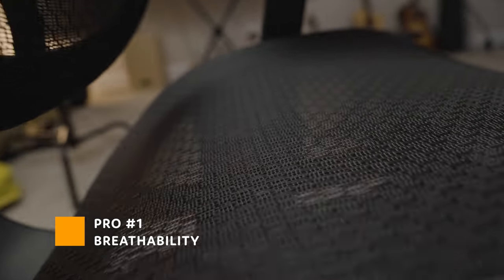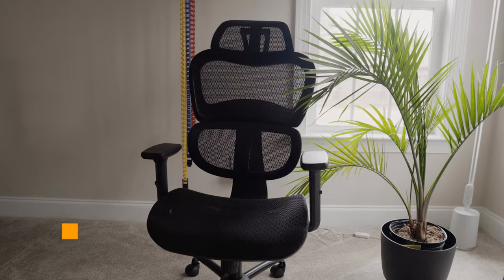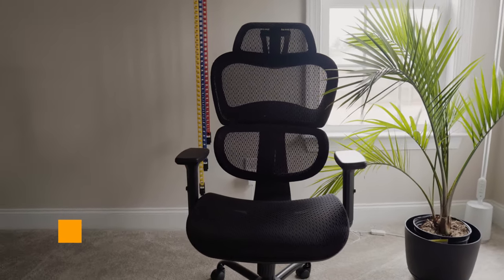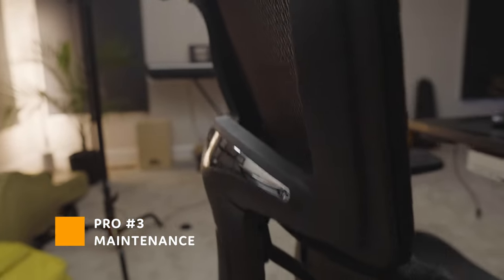Now that you have a general understanding of the Ergo One chair, its features and what it looks like, it's time to go through some pros and cons of mesh chairs in general. If you're a hot-natured person, the ventilation mesh chairs provide is perfect. If you're a cold-natured person, you should either grab a blanket or this just might not be the chair for you. Mesh chairs typically cost less than leather or similar materials, making them more budget-friendly. These chairs are lightweight, so moving them won't be a problem, and if you have any spills or stains, they're generally easy to clean up — especially easier than leather.